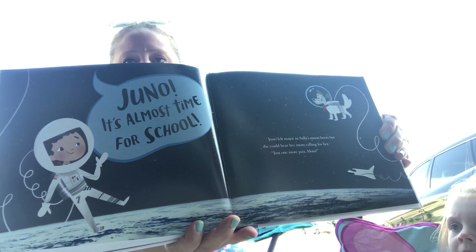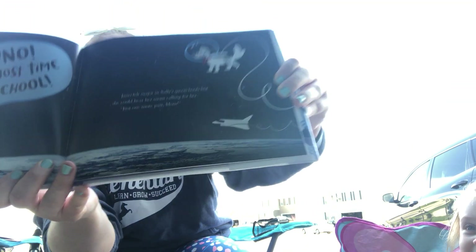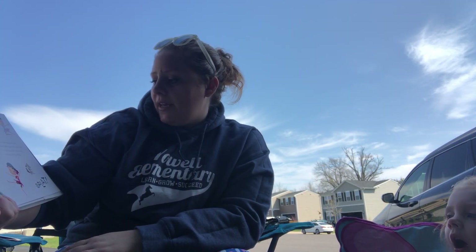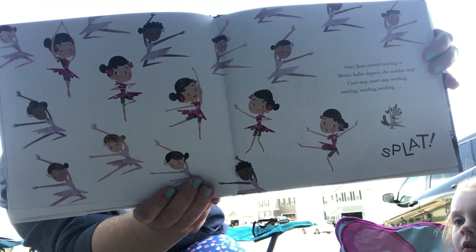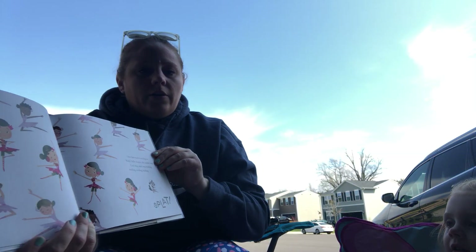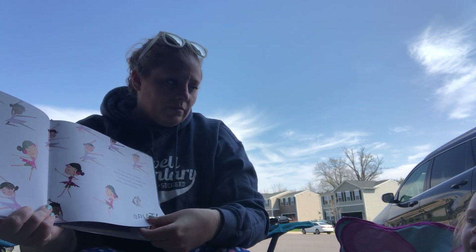Juno, it's almost time for school. Juno felt major in Sally's moon boots, but she could hear her mom calling for her. Just one more pair, mom. Once Juno started twirling in Misty's ballet slippers, she couldn't stop. Can't stop. Won't stop. Twirling. Splat. She went splat. Why? Let's find out.